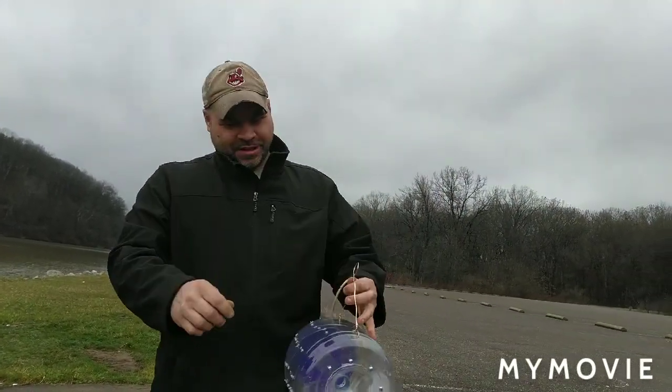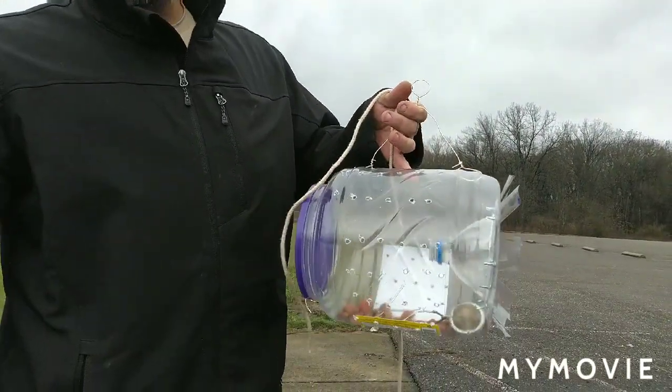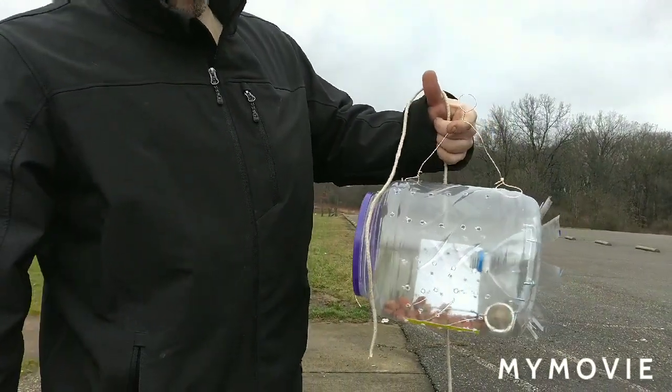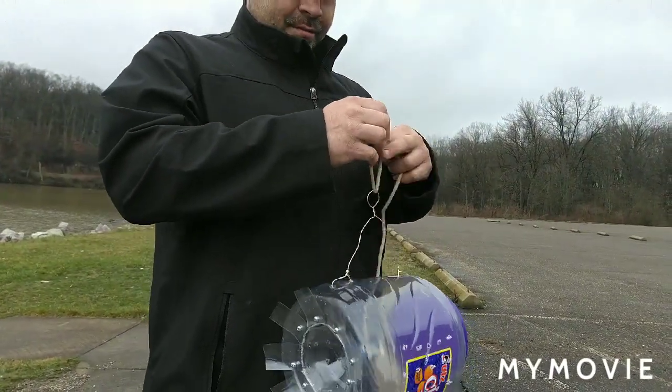Guess what? I ain't got one, but you know what I did have? Check this out, guys. All it is is some sheet metal screws, top of a two-liter bottle, a container which was cheese balls, a little bit of copper — and drilled a whole bunch of holes in them and tied this clothesline on there, stick her in some water, and we're going to see what we catch.